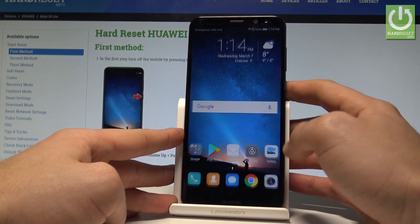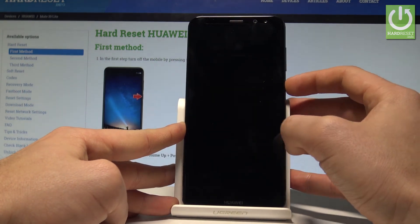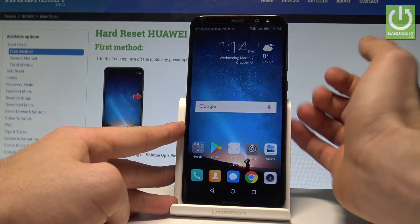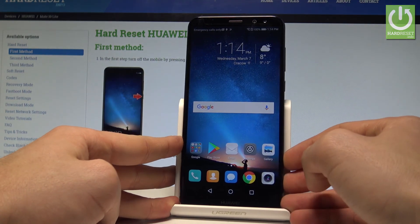You can enter your PIN, or you can do the same thing by using your fingerprint. Excellent — as you can see, you can unlock your device using the fingerprint method.